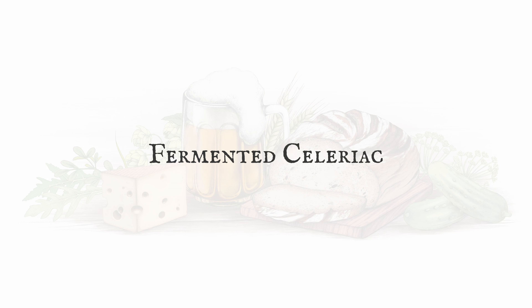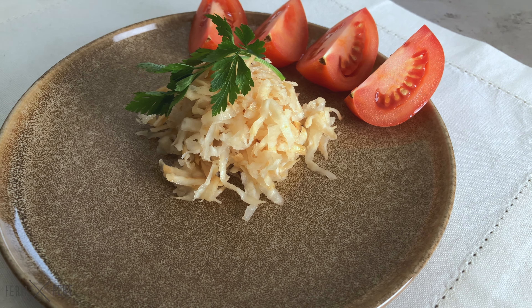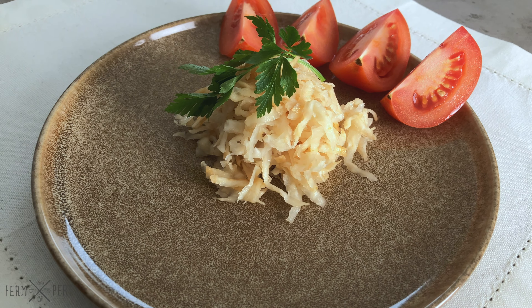In my experience, celeriac is a bit of a polarizing vegetable. It has a unique flavor that not all people are fond of. I happen to like it, so it was just a matter of time before I tried fermenting it.